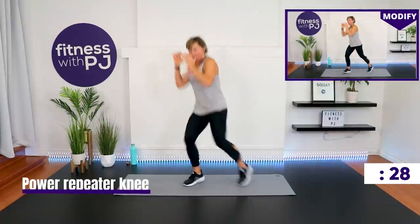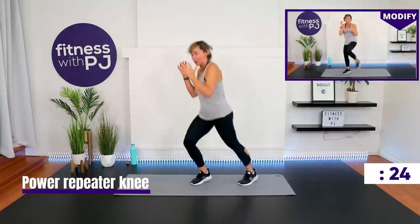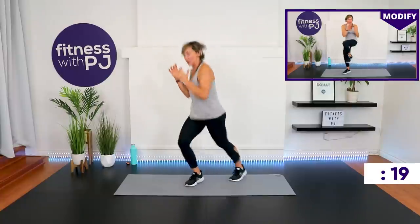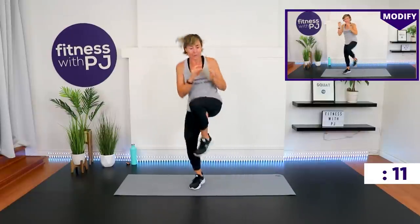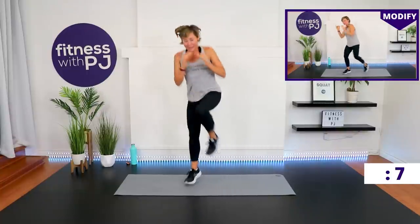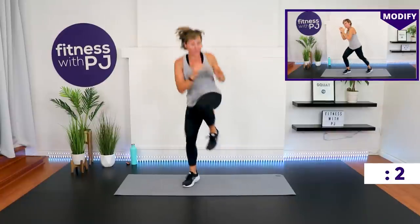Repeater knee — pick a knee, we add that twist, we keep the arms up. Add the jump if you want. Less than 10 seconds — come on, let's go. Ramp it up. That seriously burns that front leg — I love it.